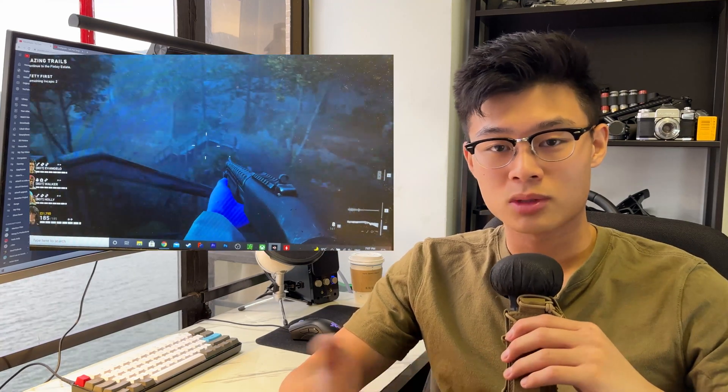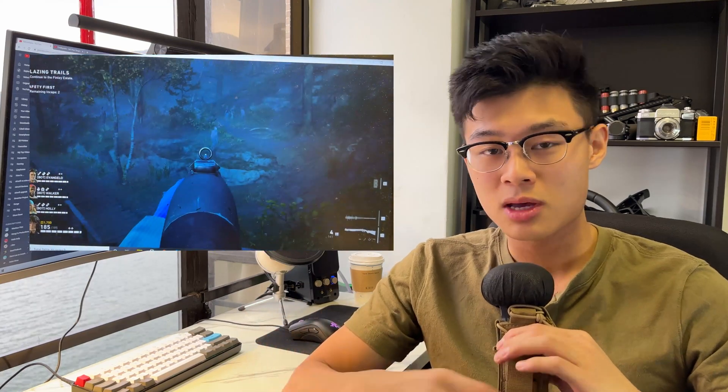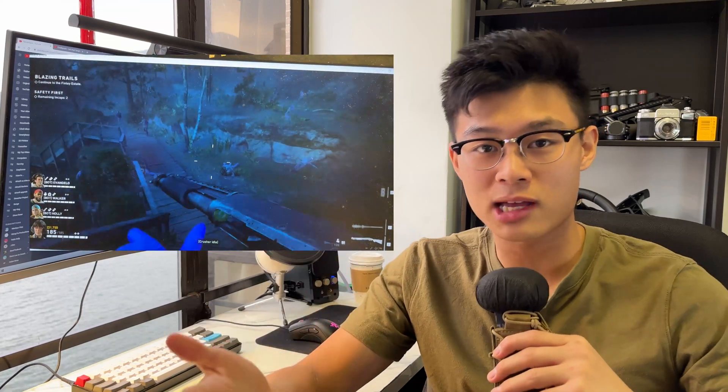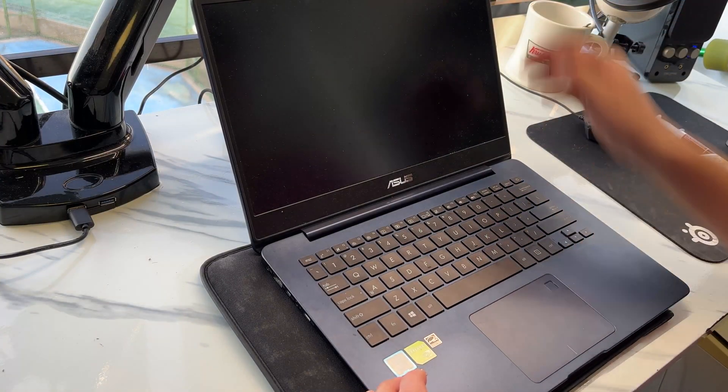Hey guys, this is Patrick here. You might be looking for answers as to why your laptop is performing so poorly — doing some light browsing on Google Chrome, or more demanding tasks like video editing or gaming, and your laptop's fan is just in overdrive, basically cooking your hands. My laptop did exactly that. I'm running an Asus ZenBook UX430, a relatively thin and light laptop, which makes it more susceptible to overheating over time.